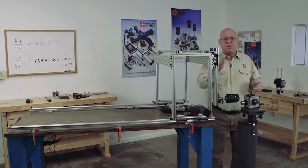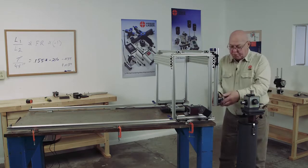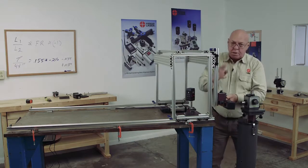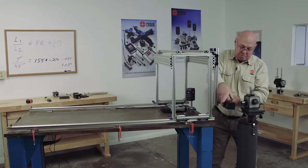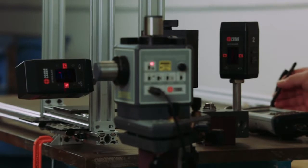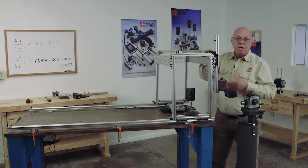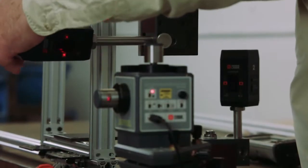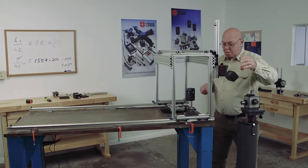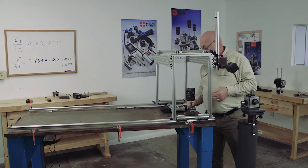Now we've checked Y to X and we've checked Z to X. Now we can set up and check Z to Y, meaning this direction. I have to change targets around again. Because I'm checking this direction, I need to be in this plane, so I'll move this out. I'm using target number one, so I'm going to zero that on this point. Then I'm going to move this up in increments — we're also going to check the straightness as well as the squareness. Plus 63. Plus 69. Plus 78.